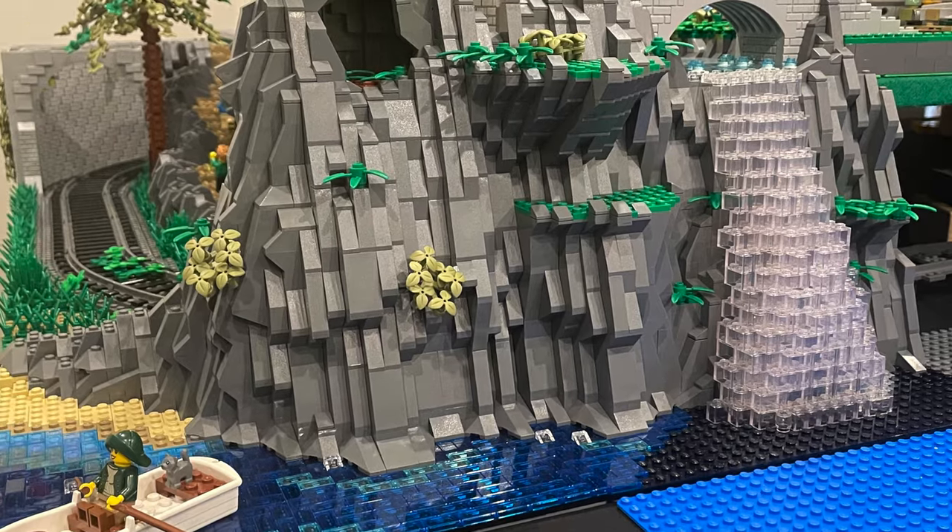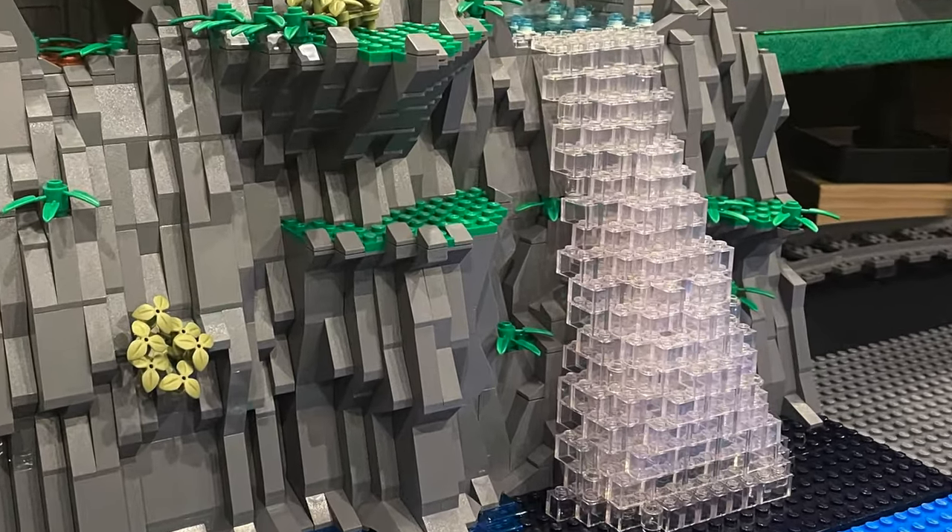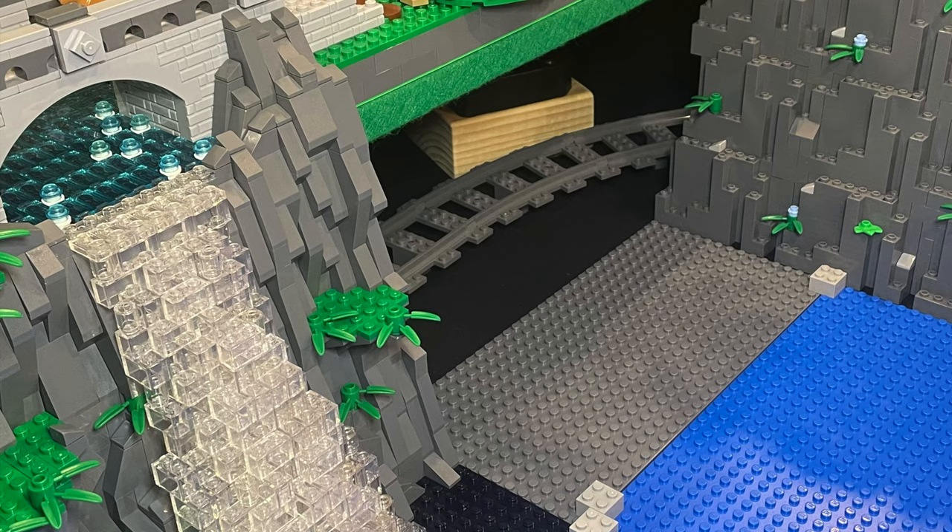Knowing how hard it is to get water to look realistic, I looked at a lot of online images of waterfalls. However, after a very long time and 5 failed attempts, I was finally happy with how this one turned out and I'm pleased with the end result. I then carry on with the rock work on the right hand side of the waterfall.